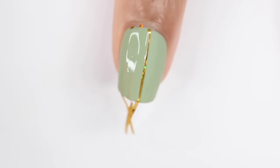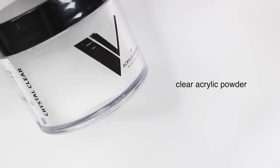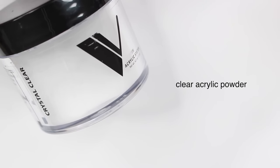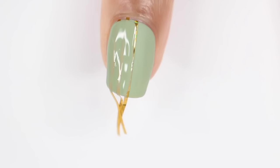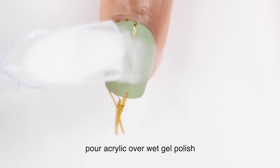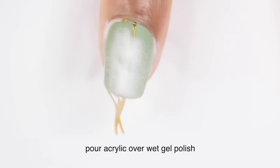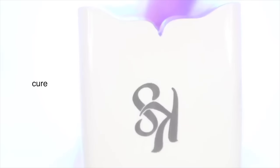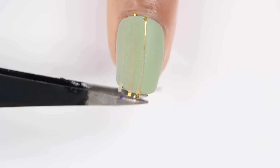Right after that, I'm going to go in with some clear acrylic powder. This is from Valentino — you can also use clear dip powder. I'm just going to dump that completely over my nail, making sure to cover all of that wet gel polish. Right after that, I'm going to cure my nail under my lamp for 30 seconds, and then I'm just using a brush to get off some of that excess powder. You really don't have to do this because eventually it'll come off anyway.